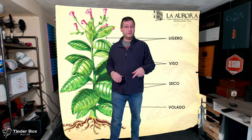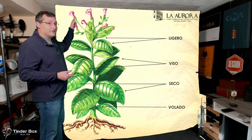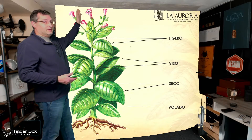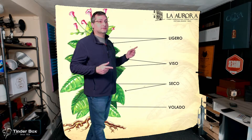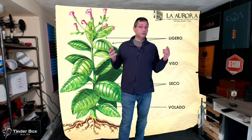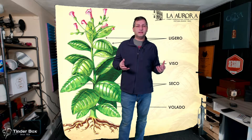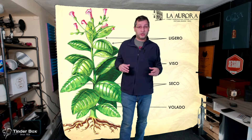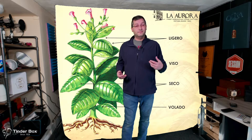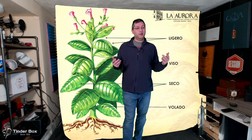The first thing I'm going to start with is something not listed on this graphic — up here are the flowers. Yes, a tobacco plant flowers like any other flowering plant, and this is where the seeds are. I bring this up because I had a question the other day about a cigar that somebody had that was really good, and they were told it used Cuban seed. It's kind of misleading — is there anybody going to Cuba and loading a suitcase full of Cuban seed and bringing it back to Nicaragua, the Dominican, Honduras, or wherever?